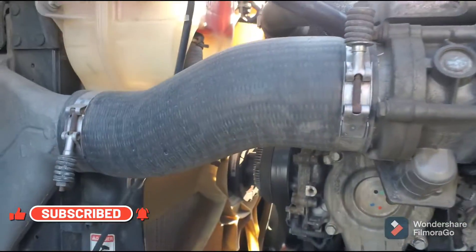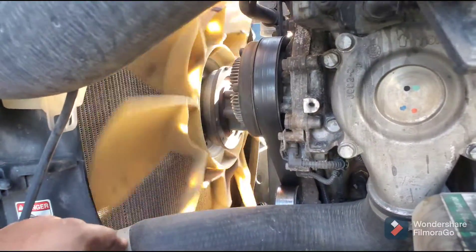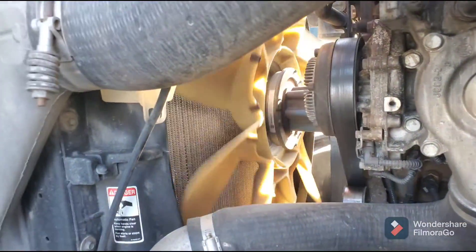As soon as I turn on the key, you should be able to spin this fan very easily. In this case your fan clutch is good — it should be free to spin when you turn on the ignition key.